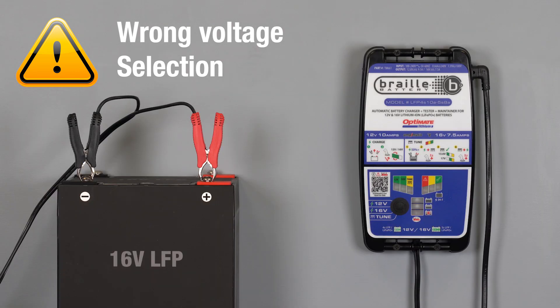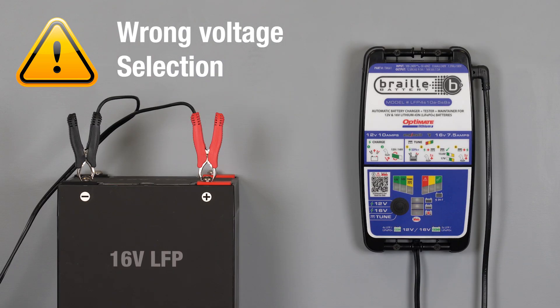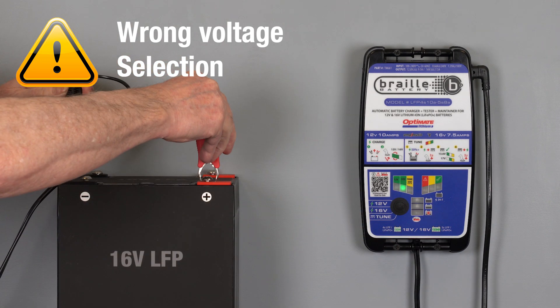If the 12-volt lamp is blinking, the battery voltage is above 15 volts, meaning a 16-volt battery is connected. Disconnect the battery, select the 16-volt charge mode, and reconnect.